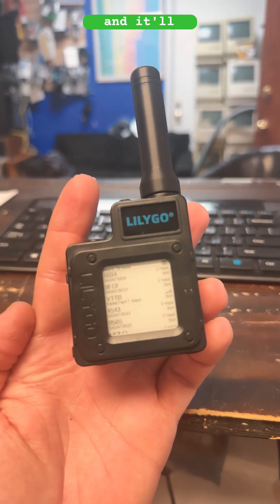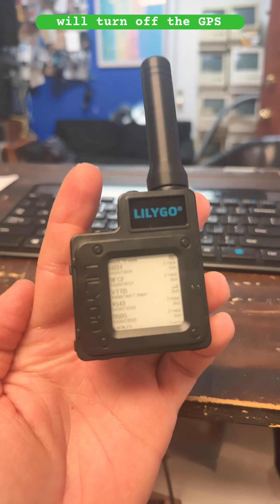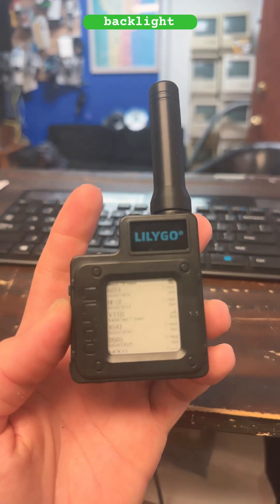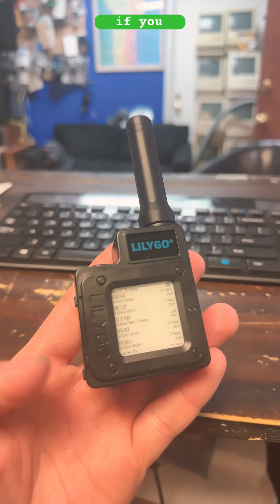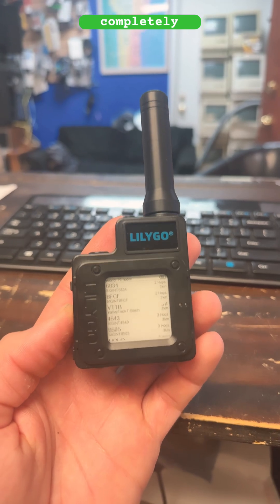Hit it twice and it'll send temporary node information. Three times will turn off the GPS. Four times will turn off and on the backlight, which you really don't have to do because you have the touch sensor. And if you long press the bottom button, it'll turn the device completely off.